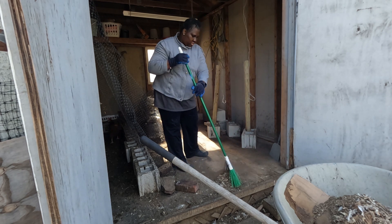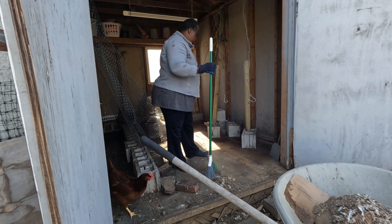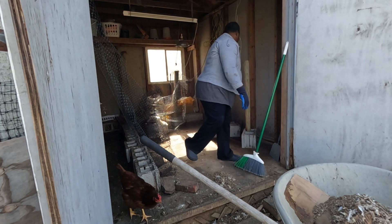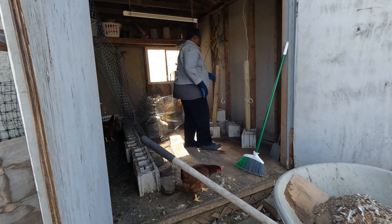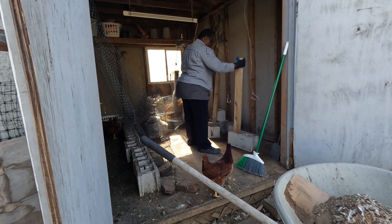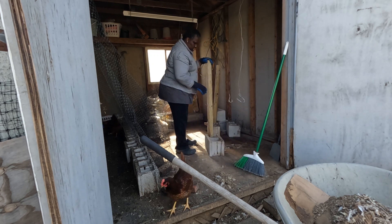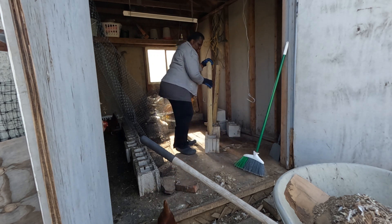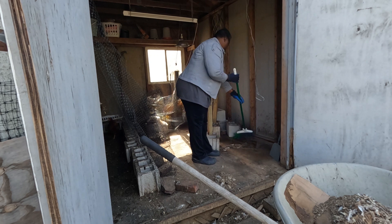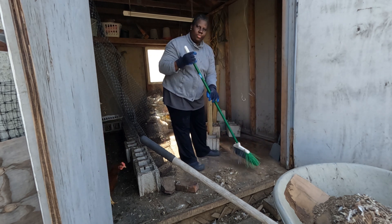I removed the remaining Cornish cross that I had — I had three of them — and joined them with the layers, because they are laying eggs too. But I don't know if they will survive with the layers; I'm just going to test them. So I'm just cleaning this place so I can bring the one-month-old chickens in here, then put the two-week-olds where the one-month-olds were.